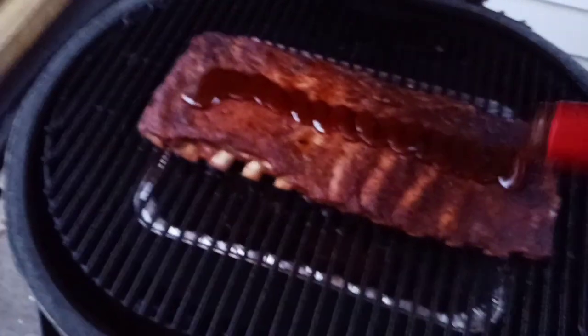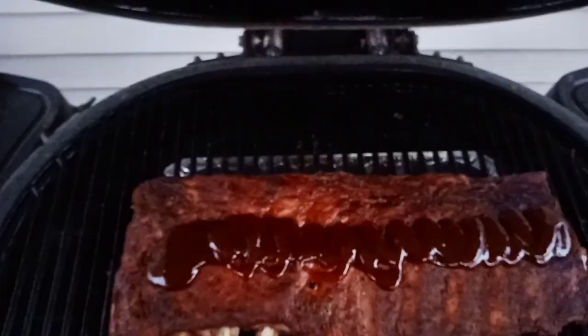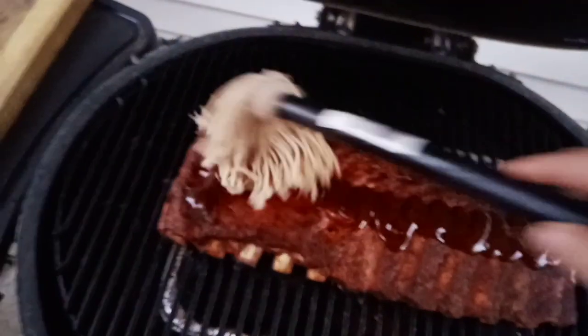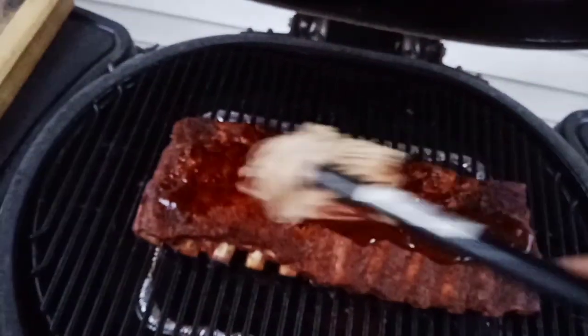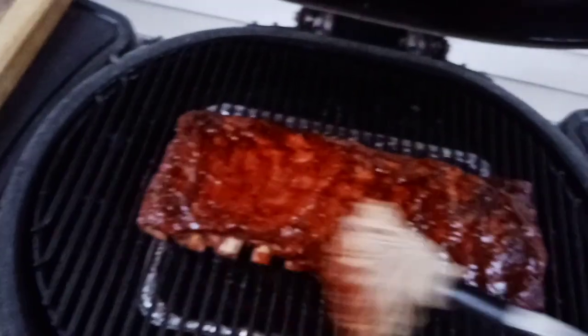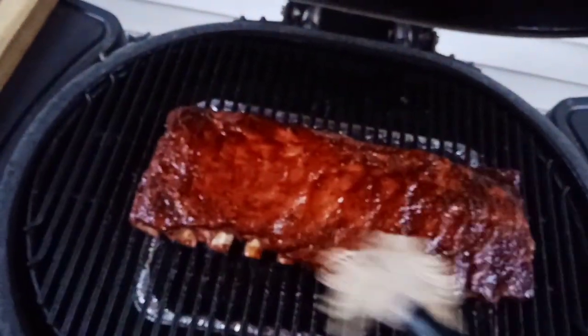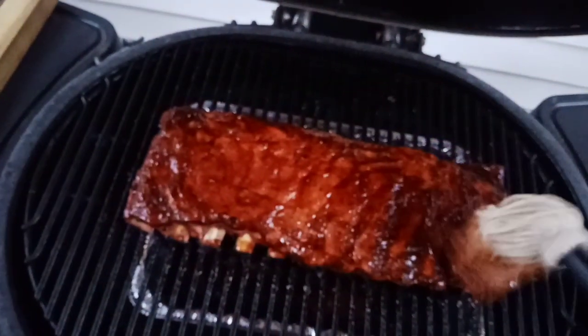This sauce is delicious. We're going to put that on nice. We're going to crank up the smoker up a little bit — running out of daylight — but we're going to go ahead and mop this on and finish it up. Let her go for about another half an hour, then we're going to pull them off and cut into these, and I think we're going to have some good ribs.